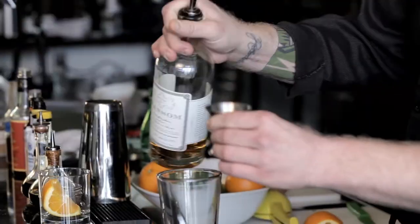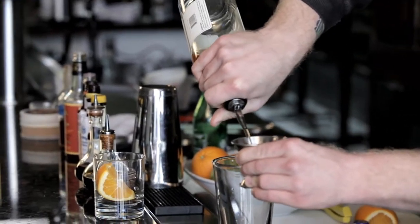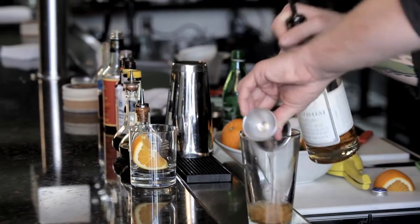First step, you've got to use the right gin. You have to use Old Tom gin. This one in particular has been aged for about three to six months in oak, so it gives it a little color, a little texture, and it's got some sweetness to it. It makes a big difference in the final drink.